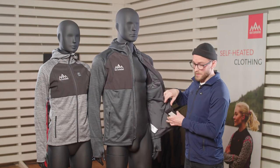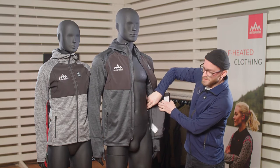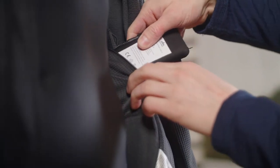You insert the battery into the pocket on the side, and the pocket is designed so that it's out of the way if you're wearing a backpack or just when you're walking, so it doesn't jump around.